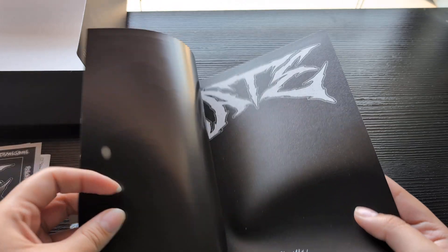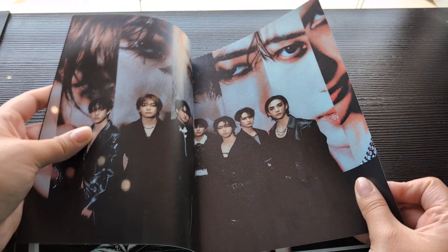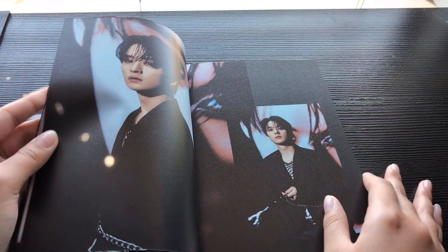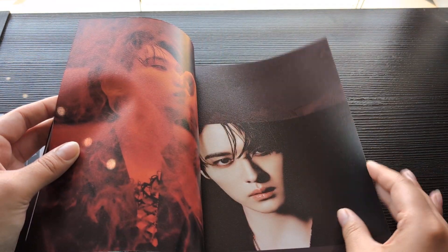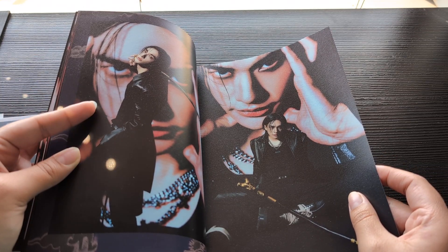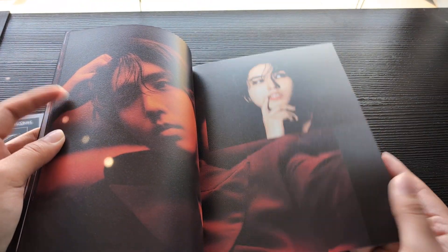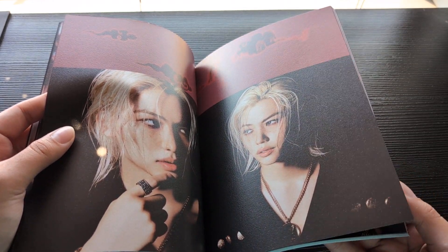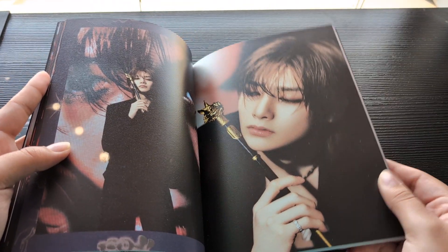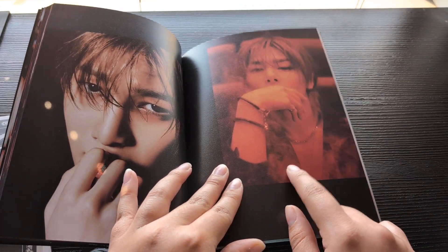I wonder if it's going to be a mixture — I don't remember what the concept was for the limited version. I think there's the Chick Chick and then the Boom version, but I don't remember which is which. This sort of looks like the first version — I know there's this version and then there's the colorful one. They look so good. They have little staffs — that is so cute.